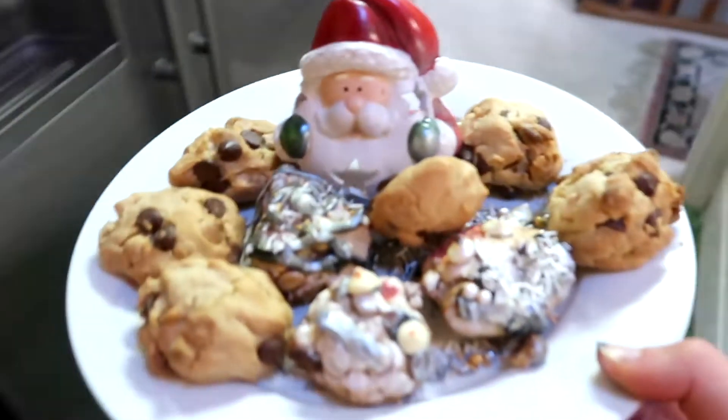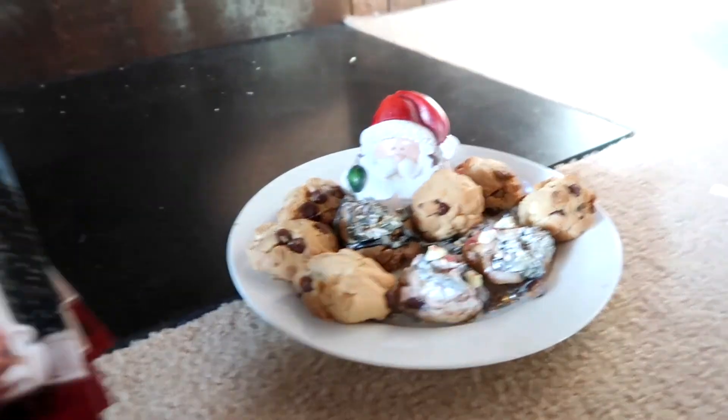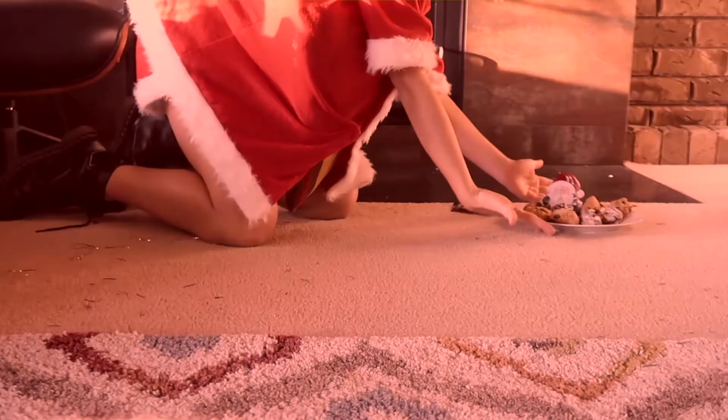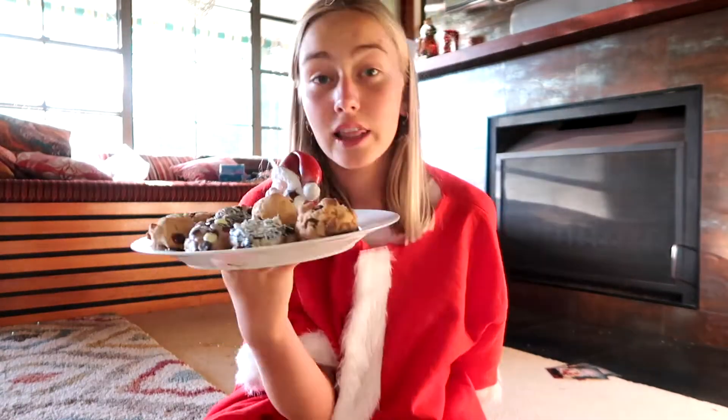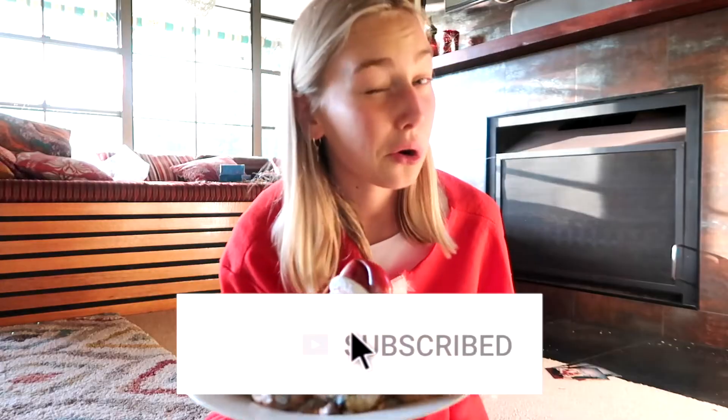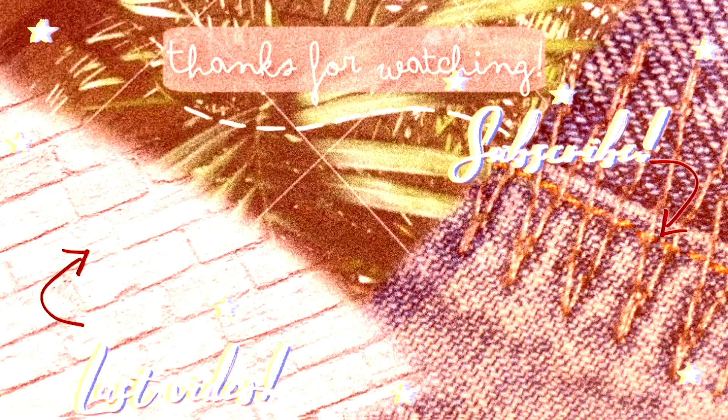A little tray of goodies. Santa Claus - we're gonna leave him a photo of us. So cute! For all you guys that waited and watched this whole video, I have a gift. Thanks for watching - leave a like, hit that subscribe button. Merry Christmas and have a great Christmas. Spend it with your family, friends, pets, yourself - whoever you want to spend it with. Just have a really great Christmas. Bye guys!